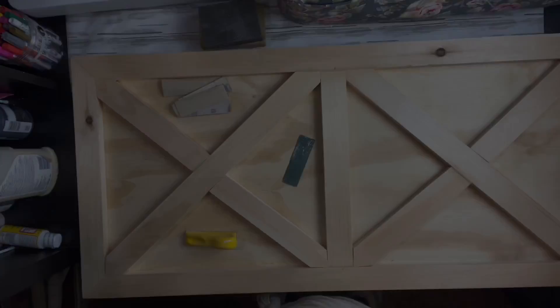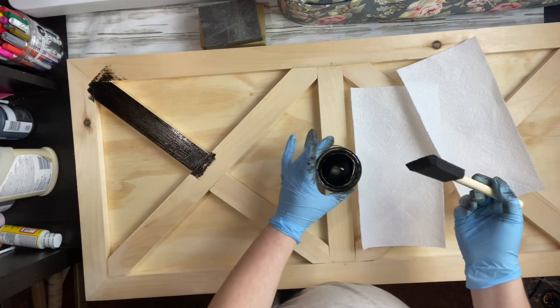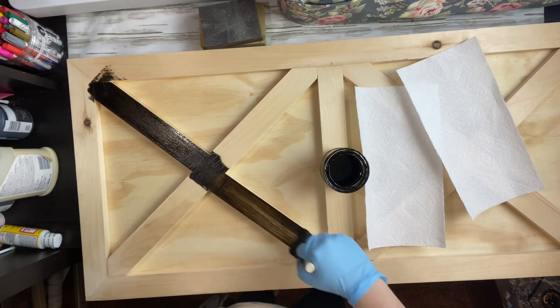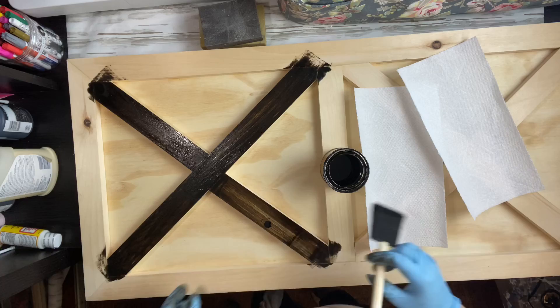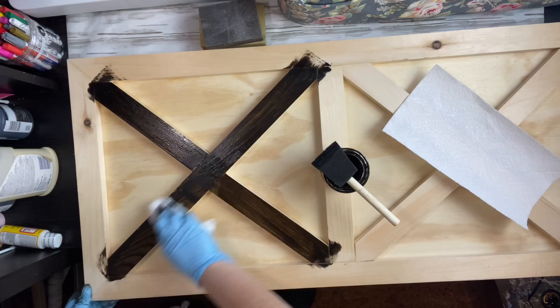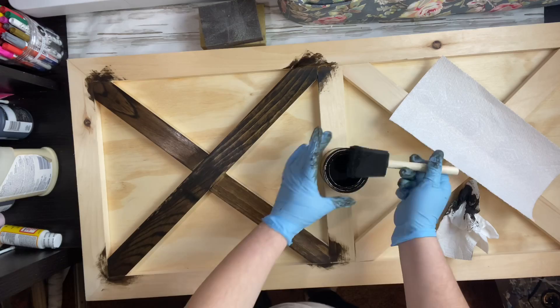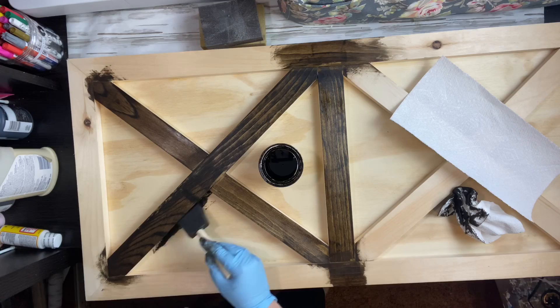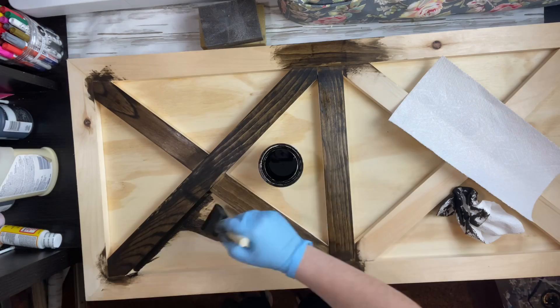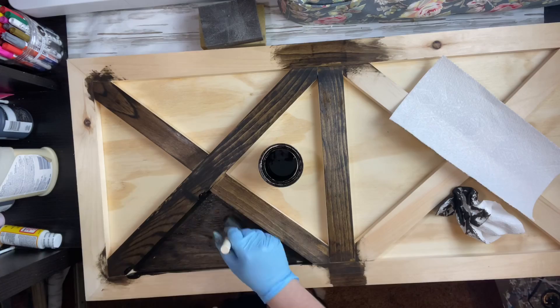After wiping it down, I use my favorite stain — Jacobean. If you've been around here for a while, you know this is my favorite; it goes with all my other decor. I start by painting the X's using a foam brush. I'm almost at the bottom of this can of stain — it's been used on all my projects! I then take my paper towel and wipe off the excess. If you want a deeper stain, leave it; if you want it lighter, wipe it off.